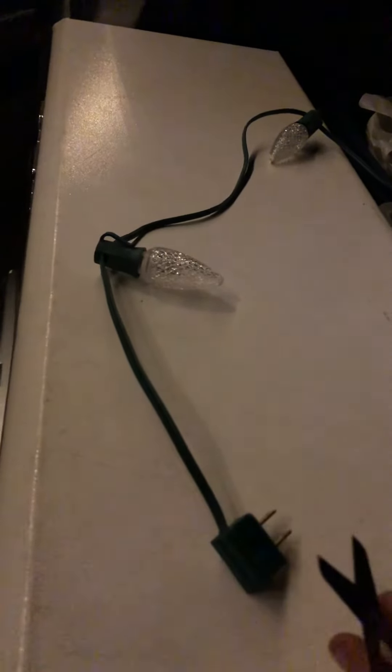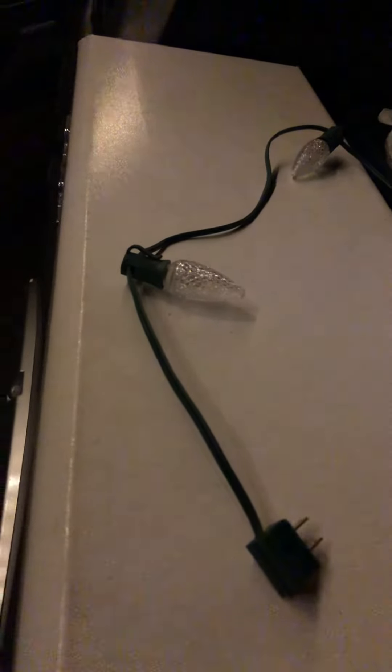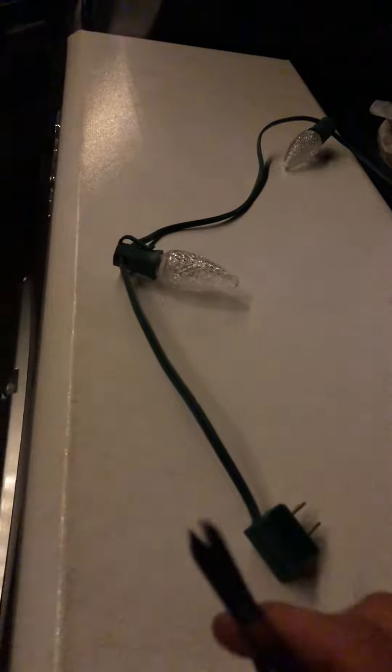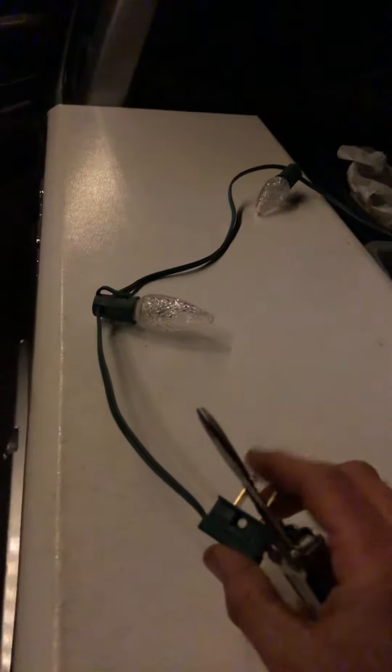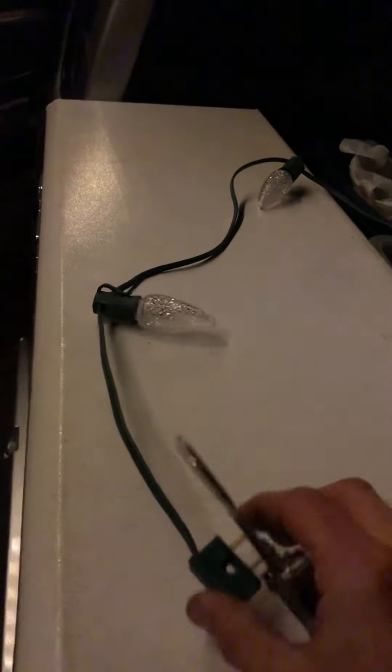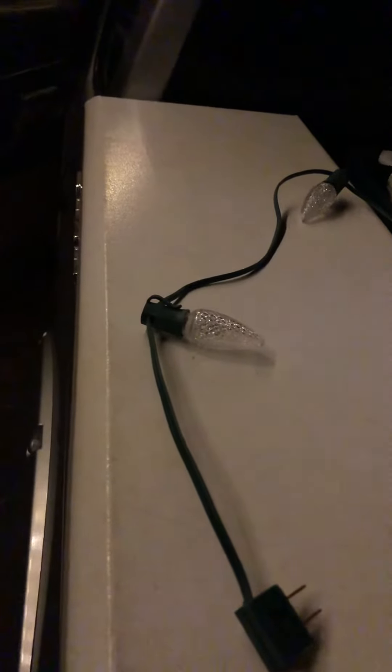As part of the installation of the male and female portions of how we get electricity to the commercial-grade lights, we have to cut the wire. I did this earlier today, stupidly — I plugged in the male end of the wire, so electricity was running through it, and I cut the other end of it, and it sparked.